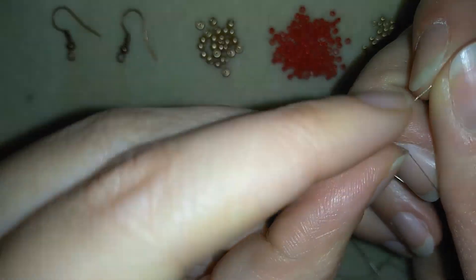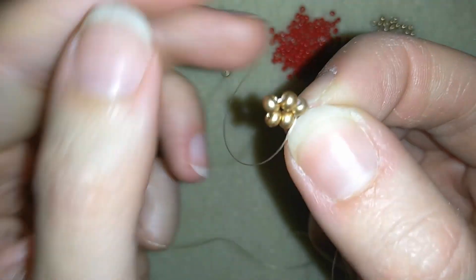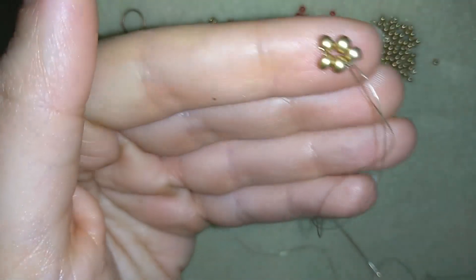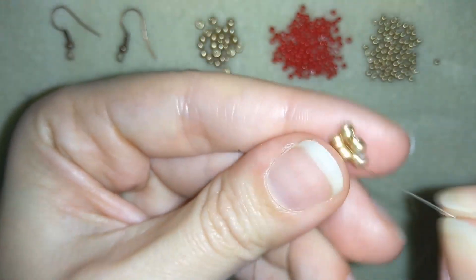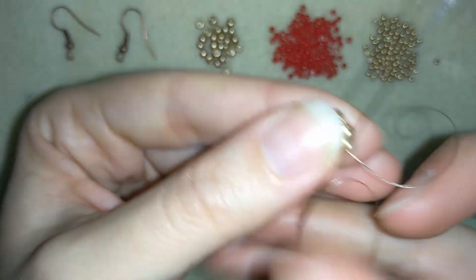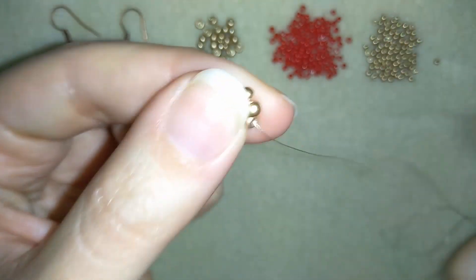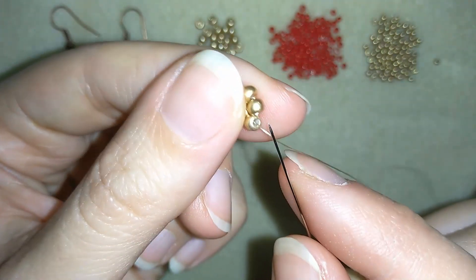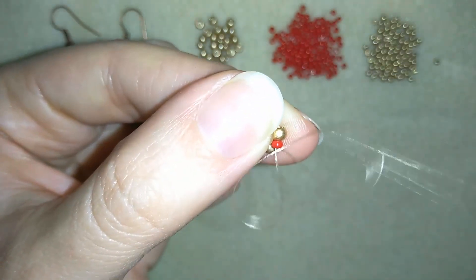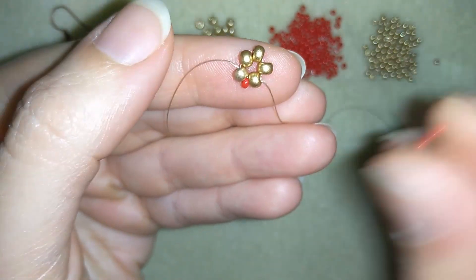Now I will make one more knot here. And now I'm going through this 8/0 bead. I will take one red bead and go through the following 8/0 bead. Then I will take one more and go here.